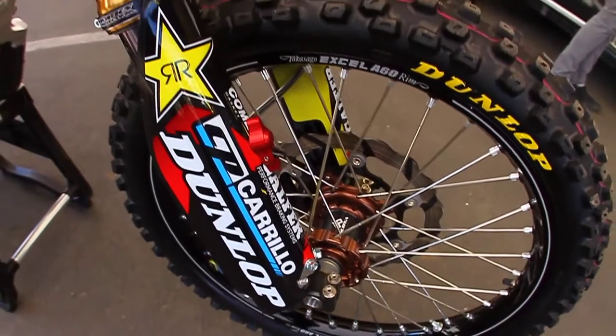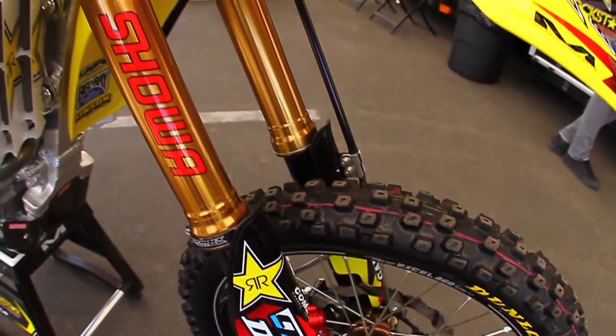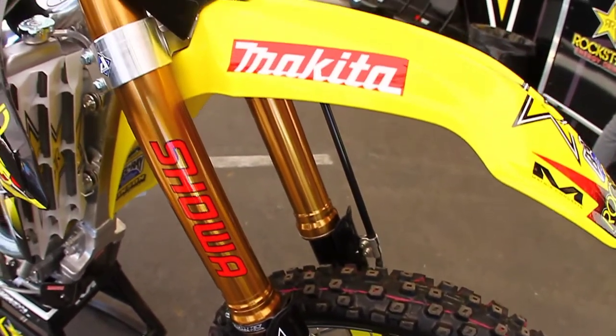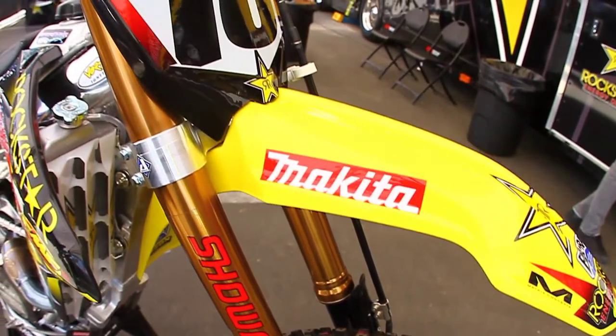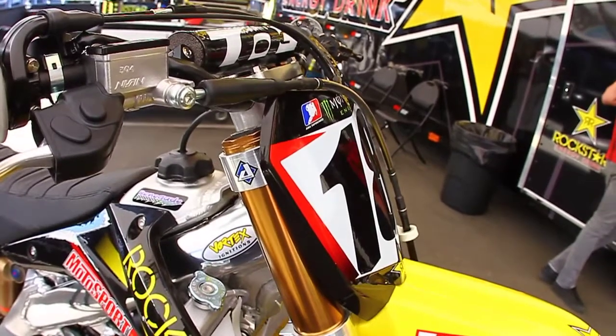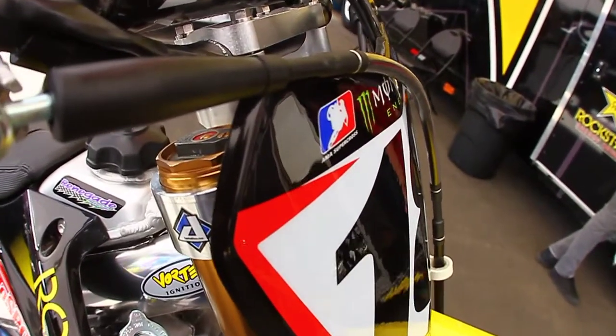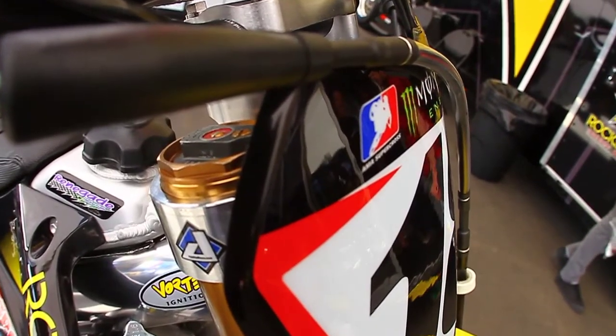Davey's running conventional forks. A lot of people are running air forks, but Davey has liked the conventional stuff so far. Scott Bennett over at American Showa has done a great job setting it up to his liking, and everything Davey has said, Scott has been able to tweak or adjust to get it exactly where Davey likes it.